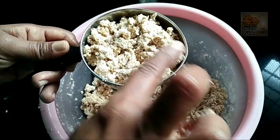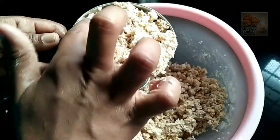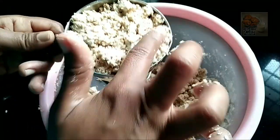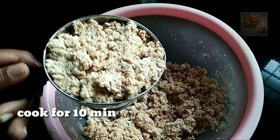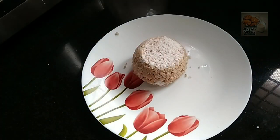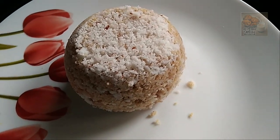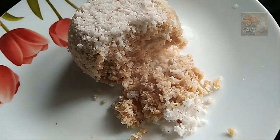It's too strong. The next step with the oil is to cook for 10 minutes. I will cook for 10 minutes. It's not a good taste.